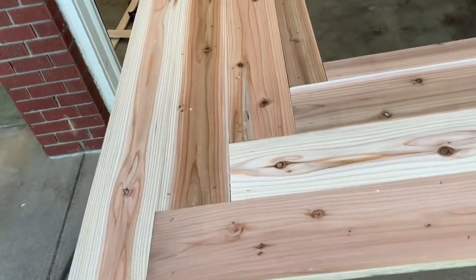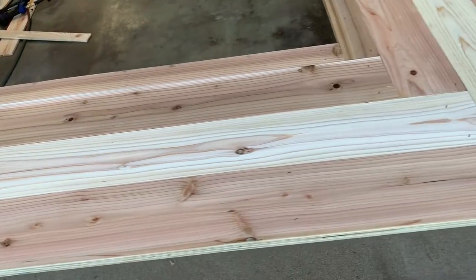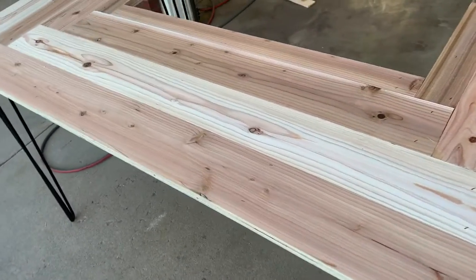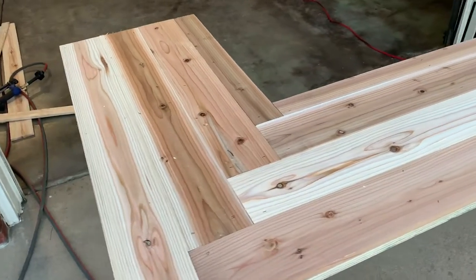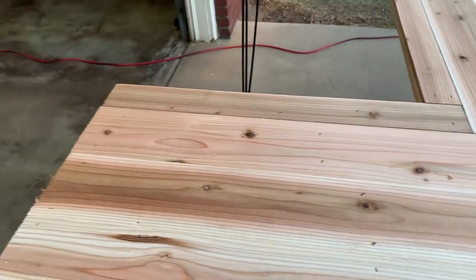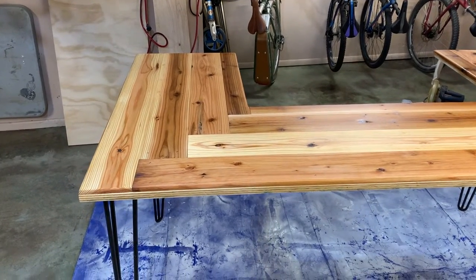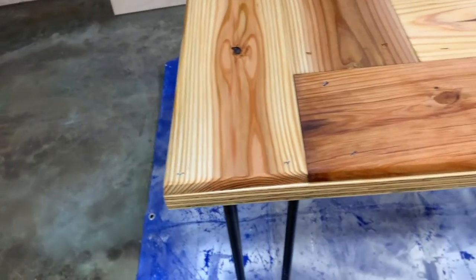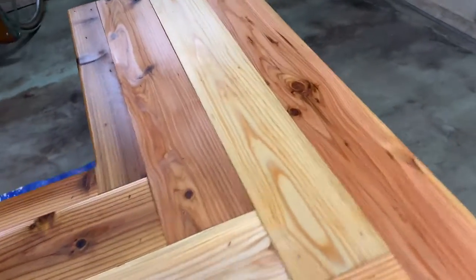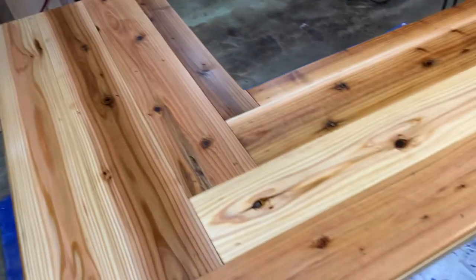I'm just chopping these on my chop saw to length one row at a time and tacking them down with my brad nailer. Here's the roughed-in framing of the table with the cedar on top — very simple, a little bit rustic. I do have the exposed ends of the plywood on the sides but I'm happy with the way it is. After running over it with the orbital sander, I took a round-over bit with my router and rounded over the edges to clean it up. I threw a coat of Danish oil on it. This was all done in the span of one afternoon — very quick, very easy project.